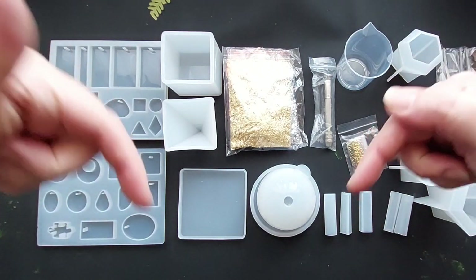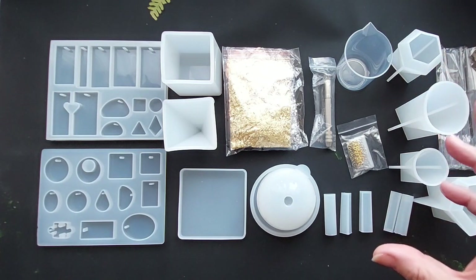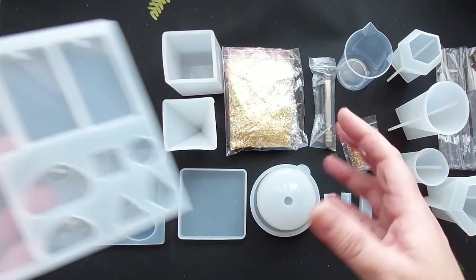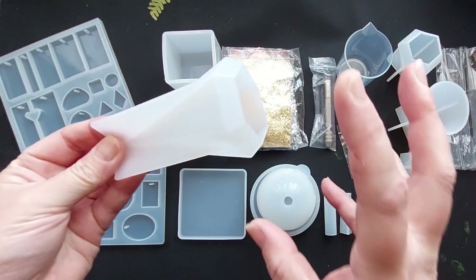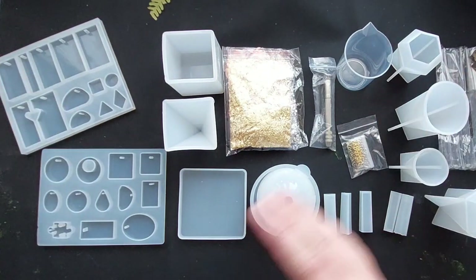All of this, of course, is from Let's Resin and I am a Let's Resin ambassador, so that will all be linked below with your 10% off, and I hope you found this video helpful. The mat for me — hand on heart — I'm excited about the mat because I already know my videos are going to look so much clearer with that black background. But first up is the cone — I will see you in that video. Stay tuned. Bye!